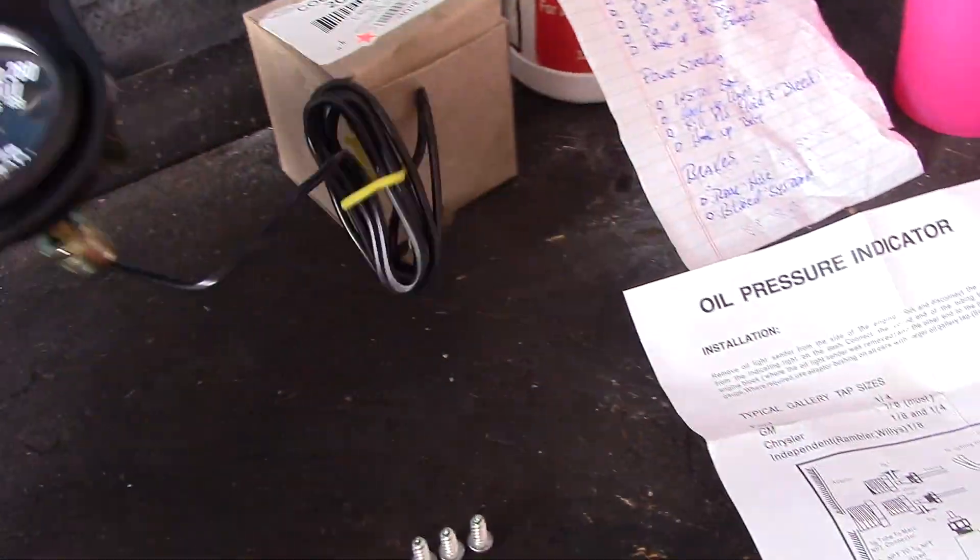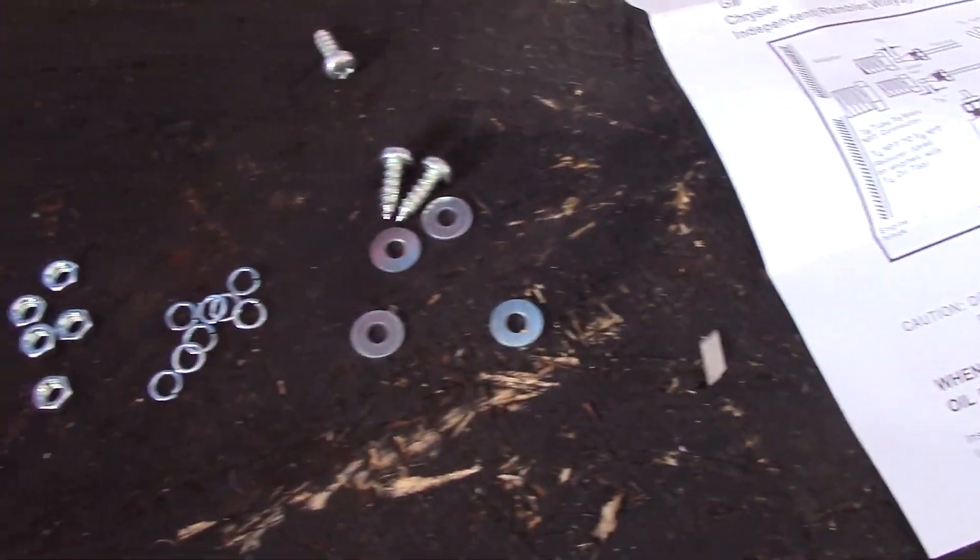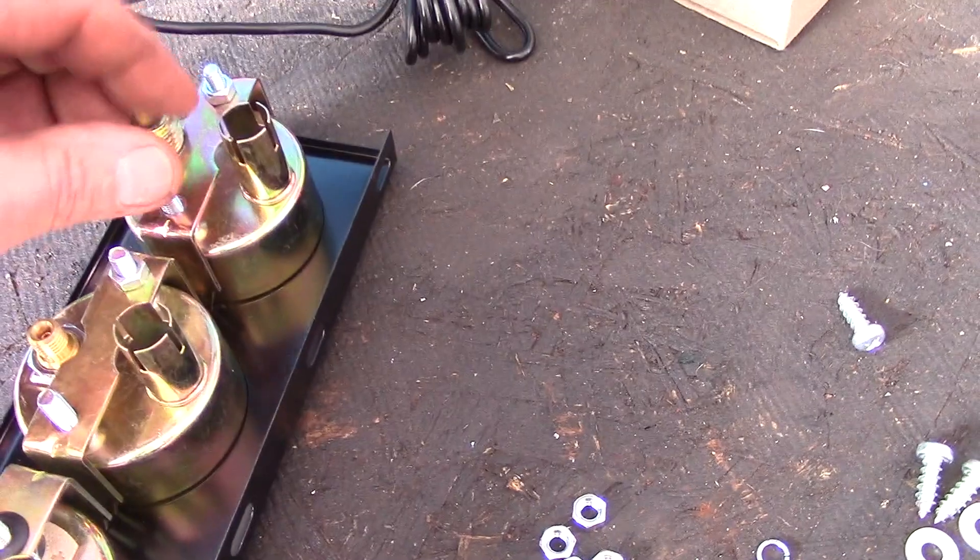Here's what you get in the kit: you get the gauges, and the temperature gauge for water temp is already attached. You can also attach the oil pressure gauge and the volts gauge. It comes with a big adapter, some additional adapters, clear tubing for the oil pressure, light bulbs for illumination at night, a couple of screws to attach the top plate, some washers, and of course the world-famous instructions — front and back sheets.